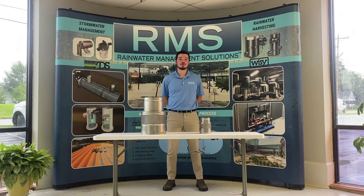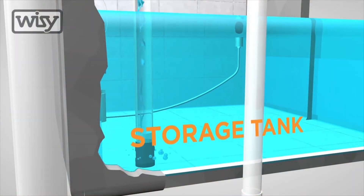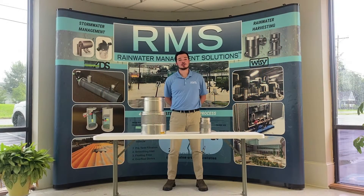The second step is to calm inflowing water that enters your tank by using a smoothing inlet. The smoothing inlet disperses and redirects the flow of water as it enters your tank. Not only does this oxygenate the water, which is good for tank health, but it also prevents water turbulence.